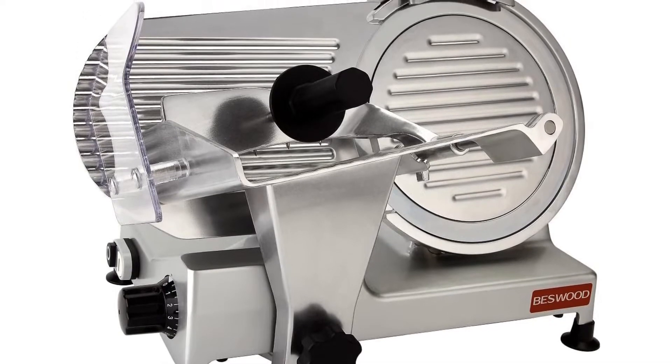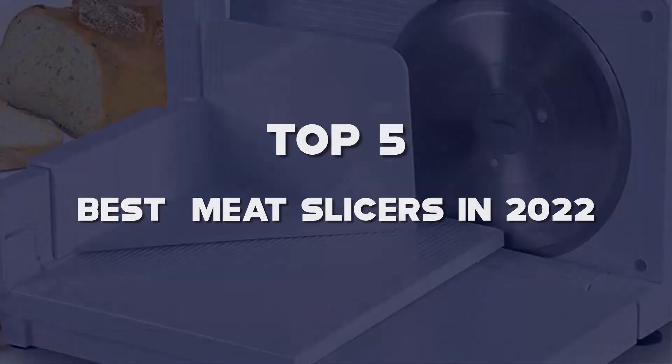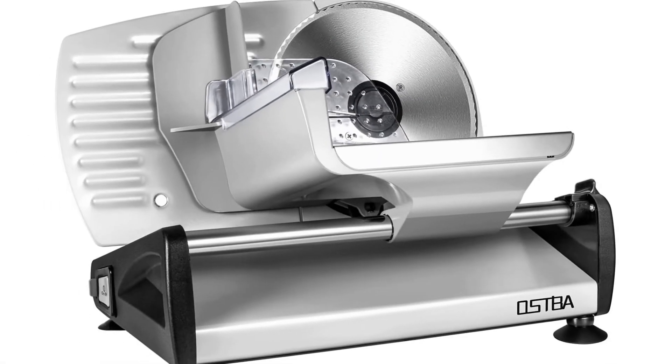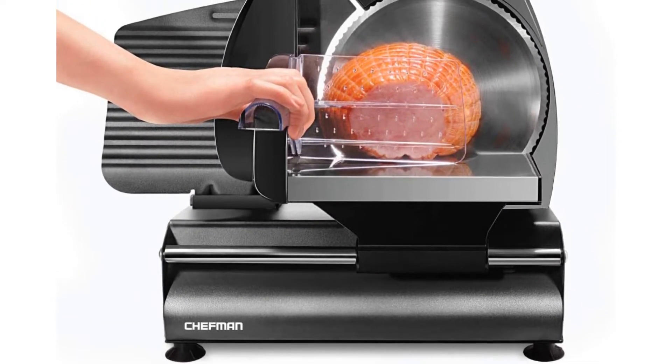What's up guys, today we'll take a look at the top 5 best meat slicers in 2022 that are available on the market. I made this list based on my personal research. If you would like more information about these products and their latest prices, check out the description below.